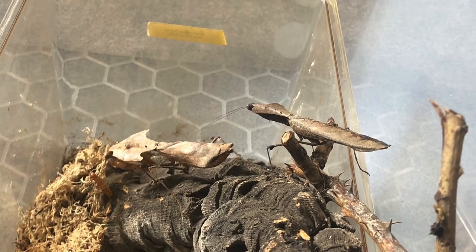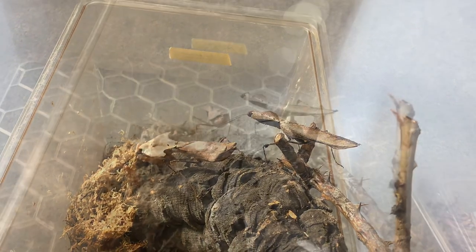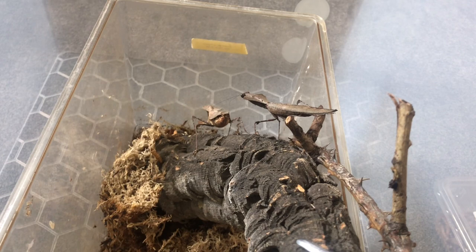Here they are in the breeding chamber. I basically put the female's enclosure into a larger enclosure, took the lid off, and then tried to provide an easy means for the male to access.